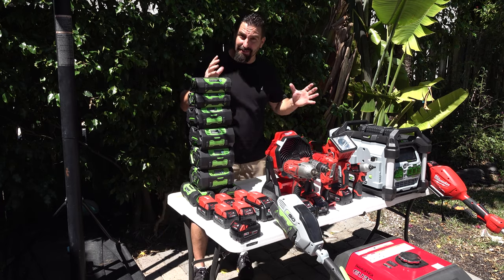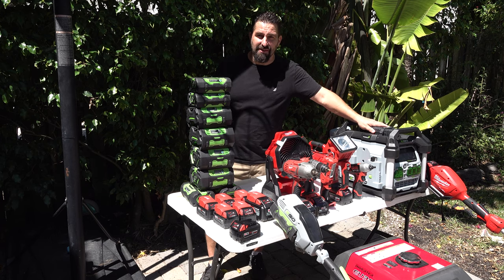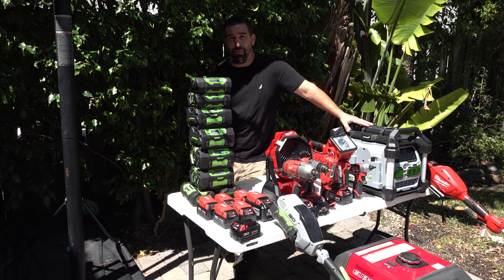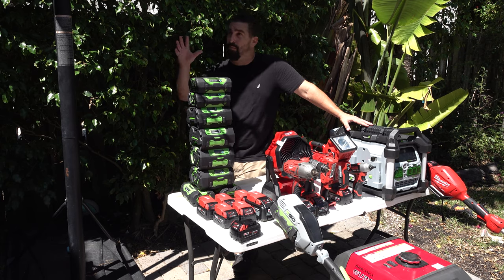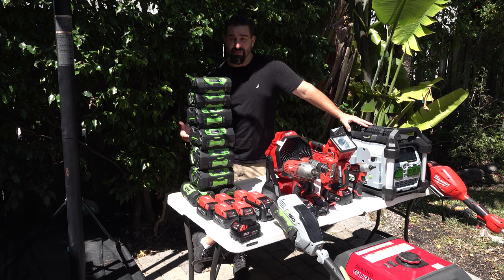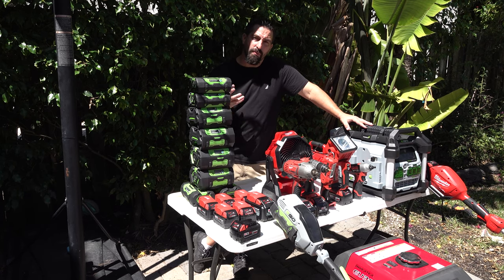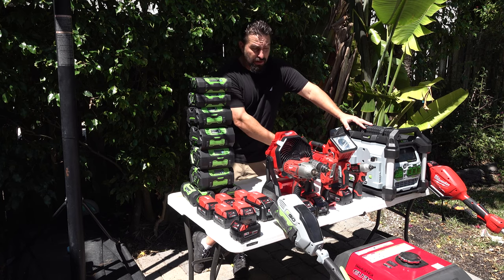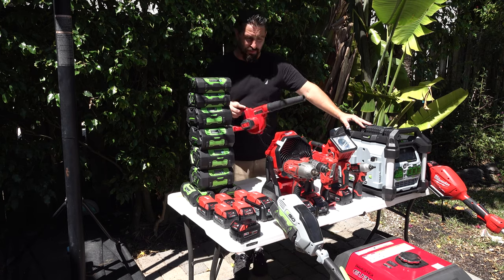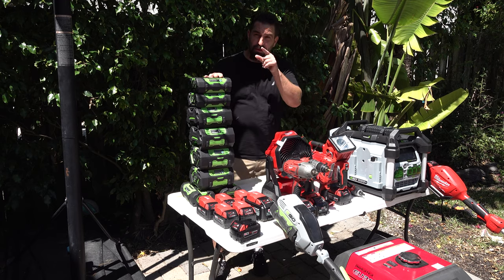Let me put this away and start showing you how I use each part of this system, so you can see exactly how it's all utilized in a real-world scenario. I didn't know before how long it was going to power my refrigerator — I don't want my food to spoil. If I'm in the middle of a hurricane with my shutters on, I can't run my gas generator inside because of carbon monoxide, but I still want access to power. Let's put these batteries away — remember, heat kills batteries.